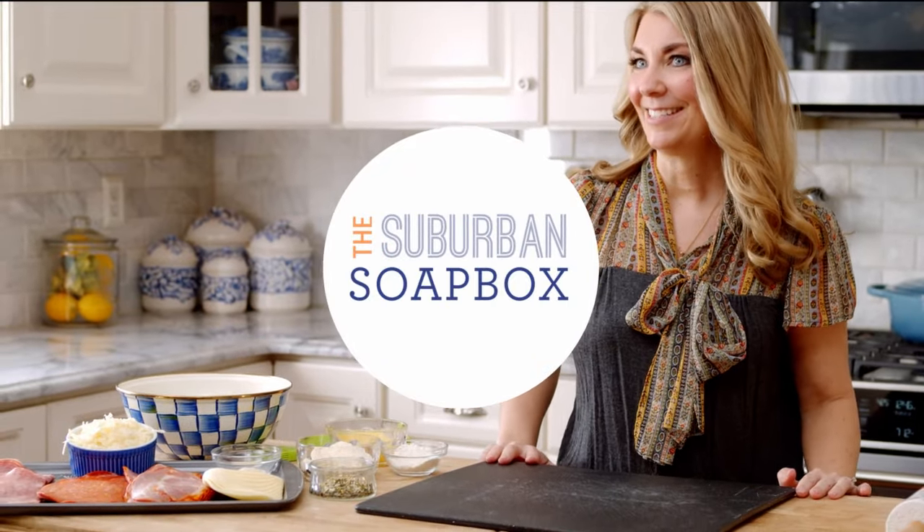Hey everyone, I'm Kelli with The Suburban Soapbox, and today we are making a savory and cheesy stromboli. This is my favorite dinner to make at home, and it's super simple to throw together. You might want to make this for Pizza Friday instead.